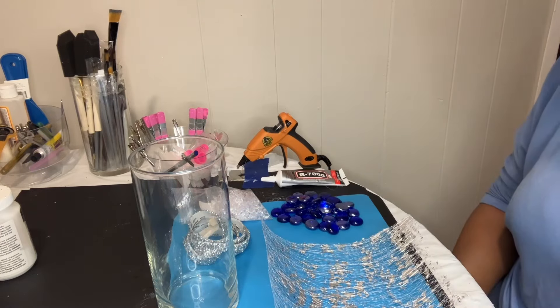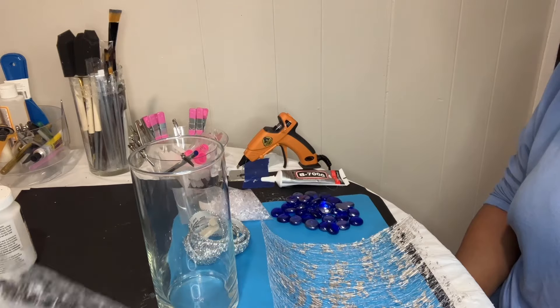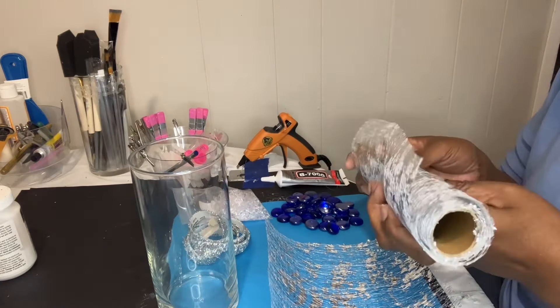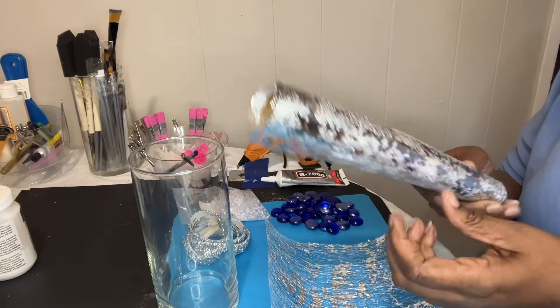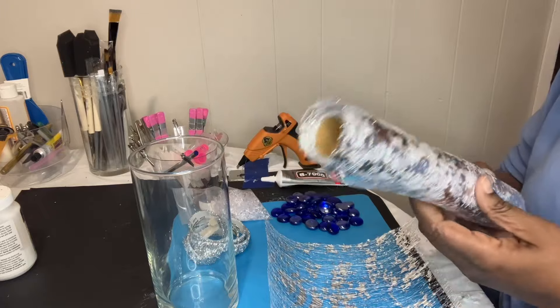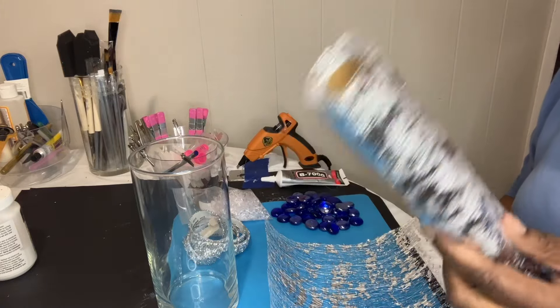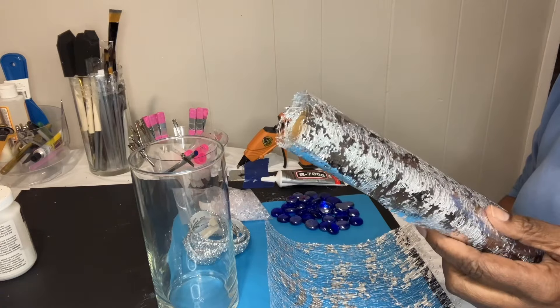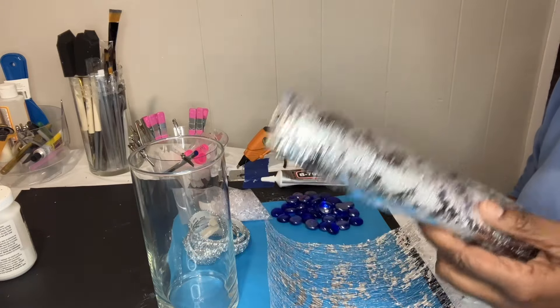I've had a lot of people ask me about where I got the table runner from. I ordered a roll — you can order yourself a roll of it. It comes in silver, gold, and rose gold. I ordered mine from Temu. Walmart does sell this also online, though I don't know if they carry it in the stores.